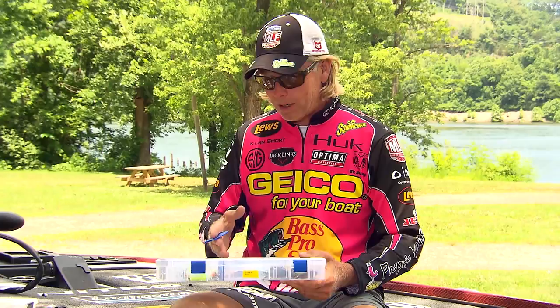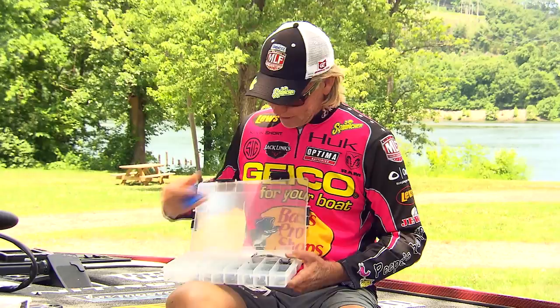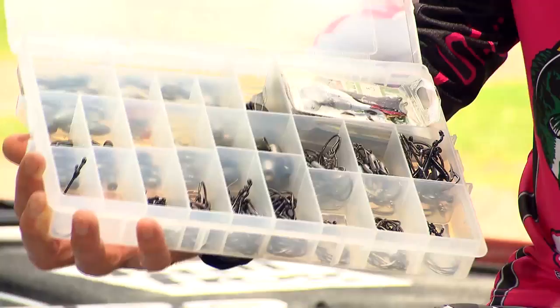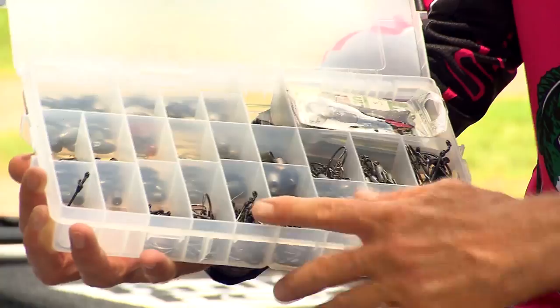One of the deals I've found lately is I've got this really nice storage box here that I keep a lot of my hooks in. It's got separate dividers for weights, a big one for hooks and packages, all that kind of stuff, but it doesn't have removable dividers — it's got fixed dividers in it.